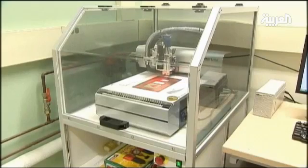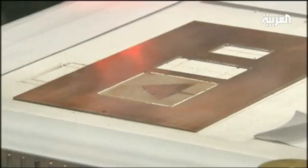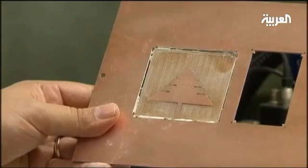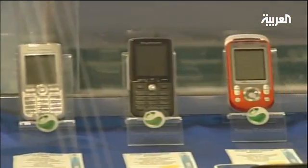The AUB applied for a patent in the United States last month, which the university anticipates will take a year to process. With that achievement, it would be possible to see the cedar tree antenna's presence in mobile phones and a subsequent decrease in the cost of the device itself.